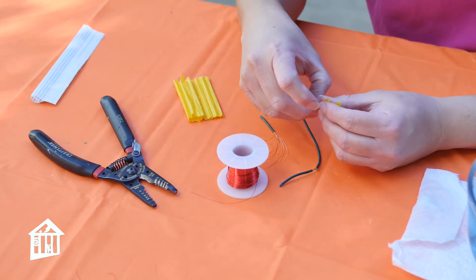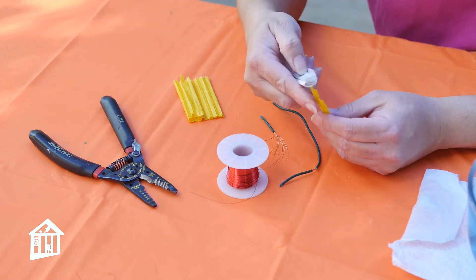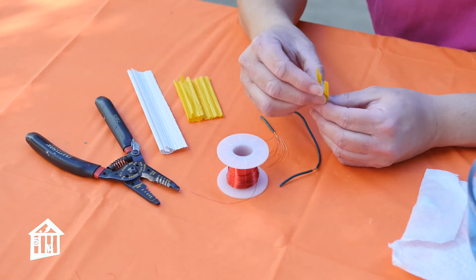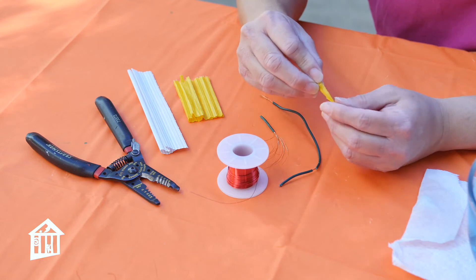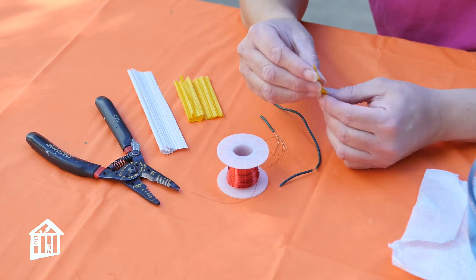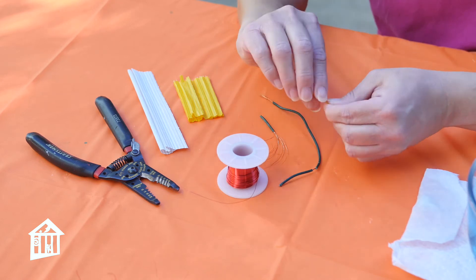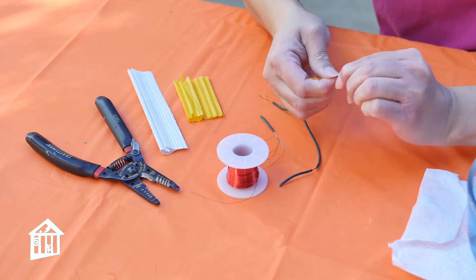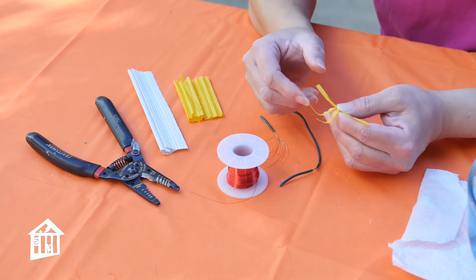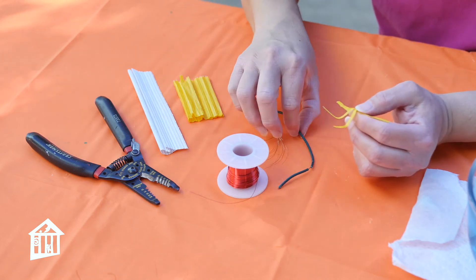I also found when playing around with this, thinking about what people have at home — a lot of times people have twist ties, bread ties, the ones that come on your trash bags. I made some water striders with these and they actually work a lot easier. So if you don't have wire at home and you have some twist ties, you can do it with those. Take your three twist ties — they've all got to be the same size — and twist them in the middle so that you have three legs on one side and three legs on the other. All the legs have to sit on the water at the same time, because if one goes in, it will break the surface tension and your water strider will sink.